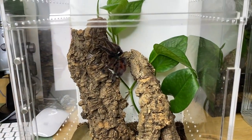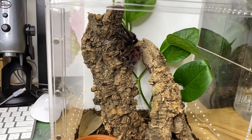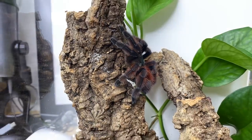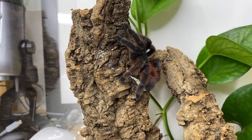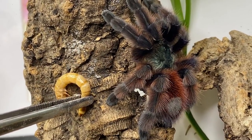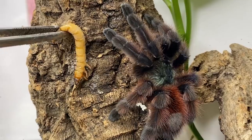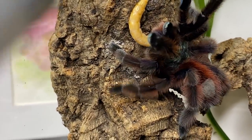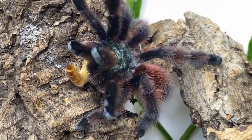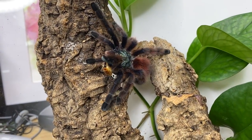Next we have my Caribena versicolor female — let's see if she would like to eat as well. I find that arboreal tarantulas just take a lot longer to settle in and start webbing, but I'm sure if we try to feed her she'll be interested. Maybe not — oh, there we go, I spoke too soon! Look at that beautiful coloration — everybody needs a Caribena versicolor, they're just absolutely beautiful spiders with so many different hues.